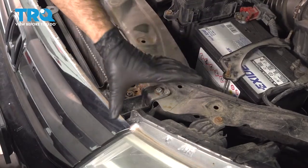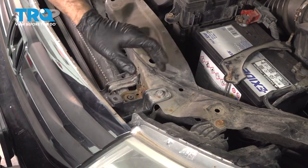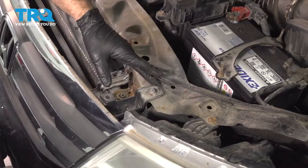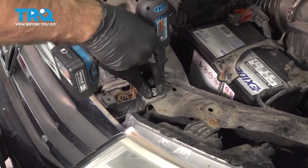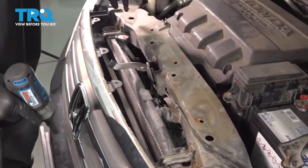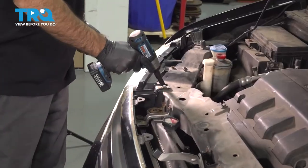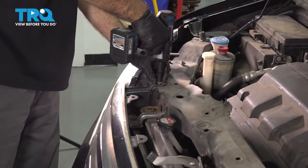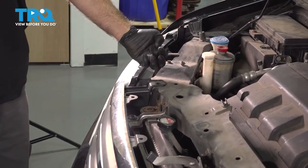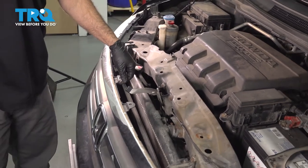Now underneath our top panel, we have our grill and the bracket holding our grill onto the metal. We're going to remove a 10-millimeter bolt on one side and one all the way across the other side at the edge of your grill — another 10-millimeter bolt. Now our grill is free.